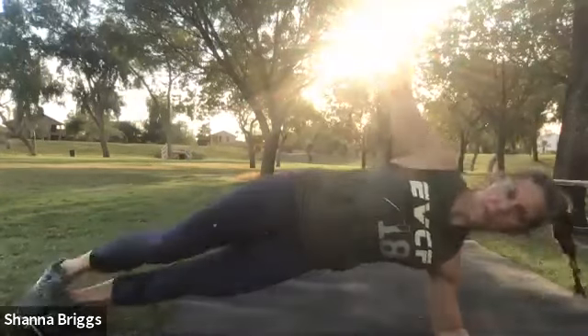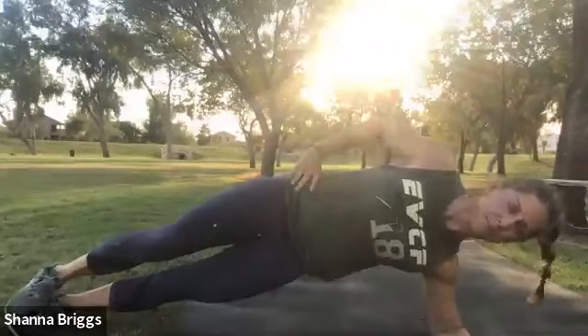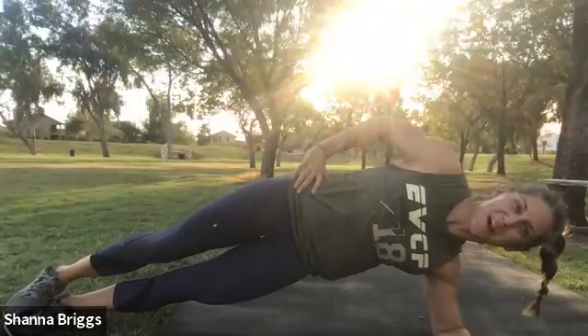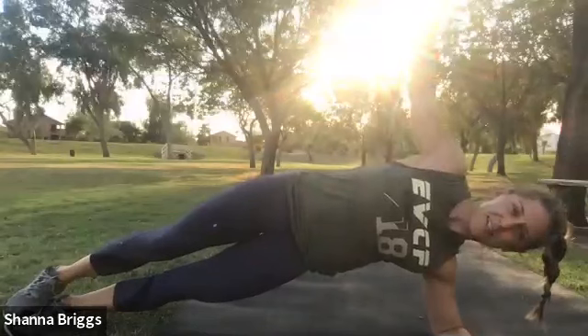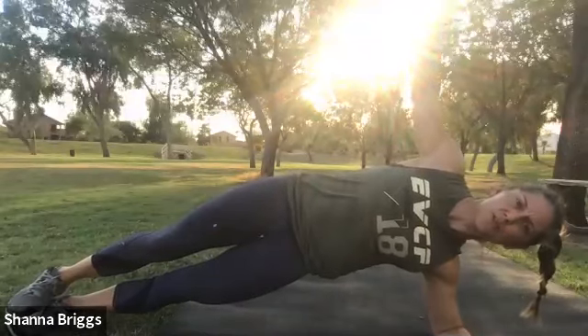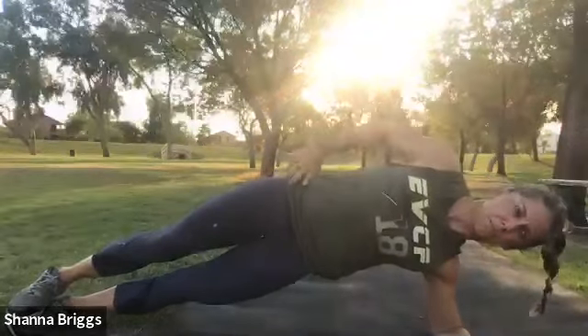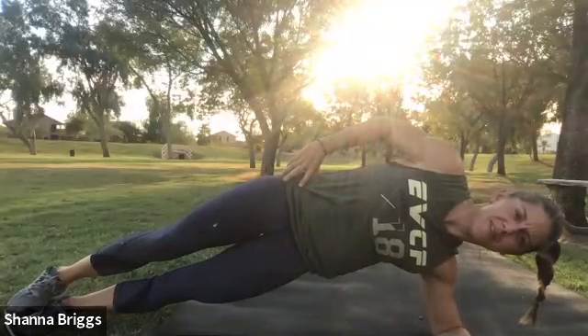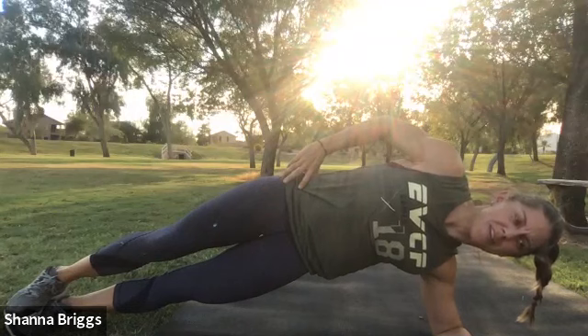We're going to rotate back to that left side plank — that's one cycle, and we're going to do that a total of three more times. Up and hold. Lifting up out of the shoulder, keeping your hips and shoulders square. And there's our 20.